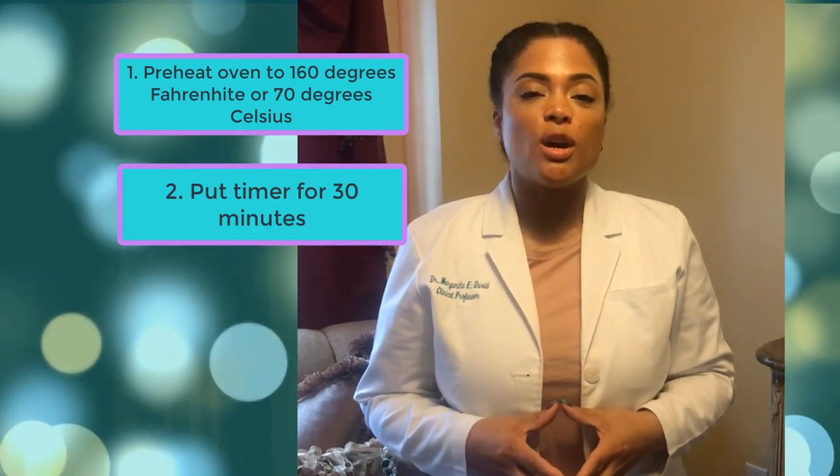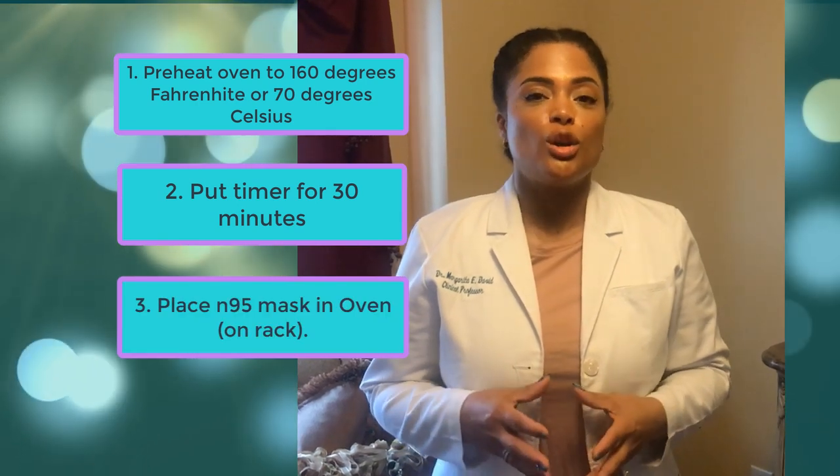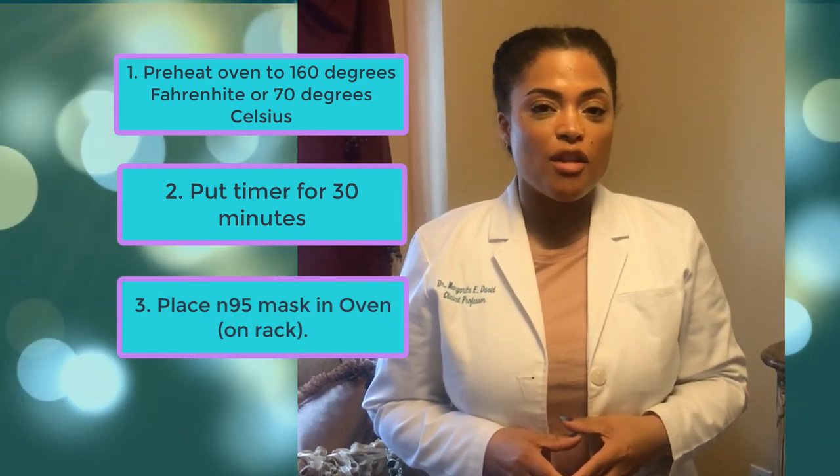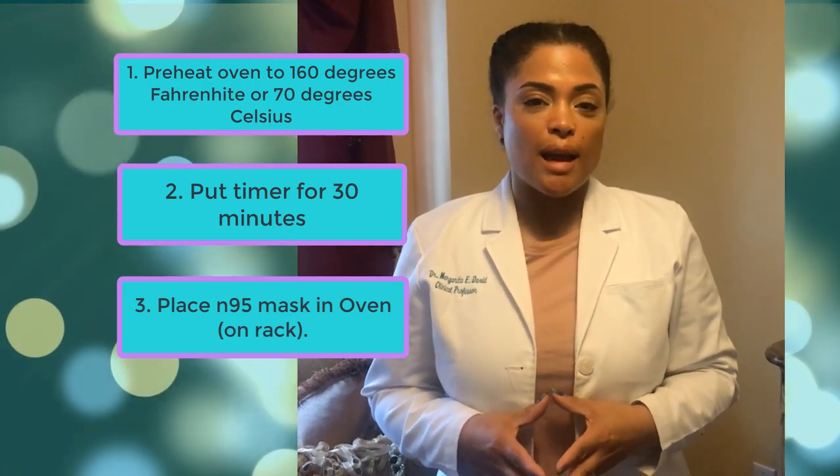This mask is ready to be reused. Remember: preheat your oven to 160 degrees Fahrenheit, set the timer to 30 minutes, place your N95 mask inside the oven. Once the 30 minutes have elapsed, your mask is decontaminated, all the coronavirus has been inactivated, and you are able to reuse your mask.